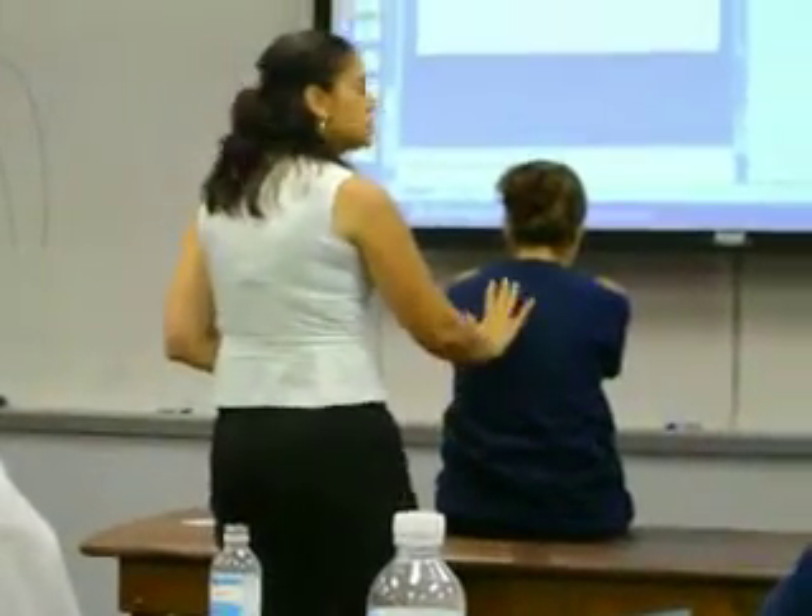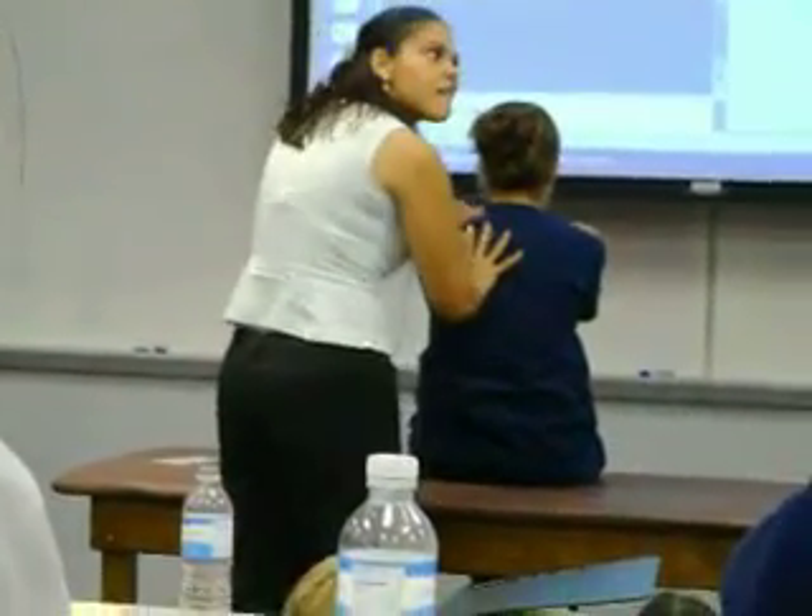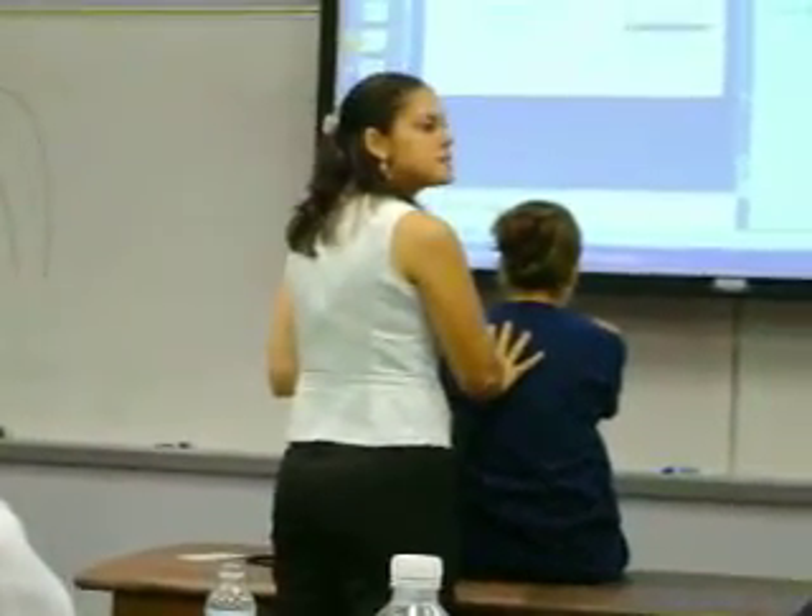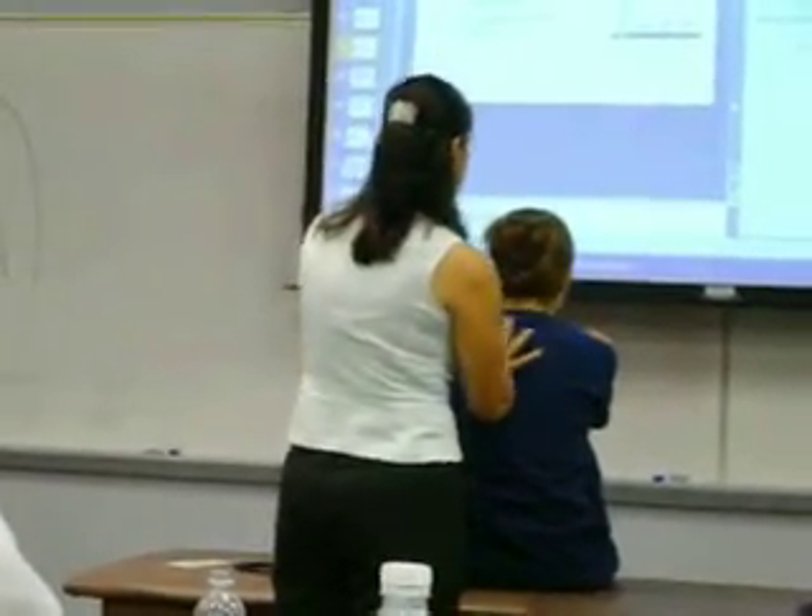One side to the other. If you notice, I don't stand there. Two times is perfect: one, two, move.